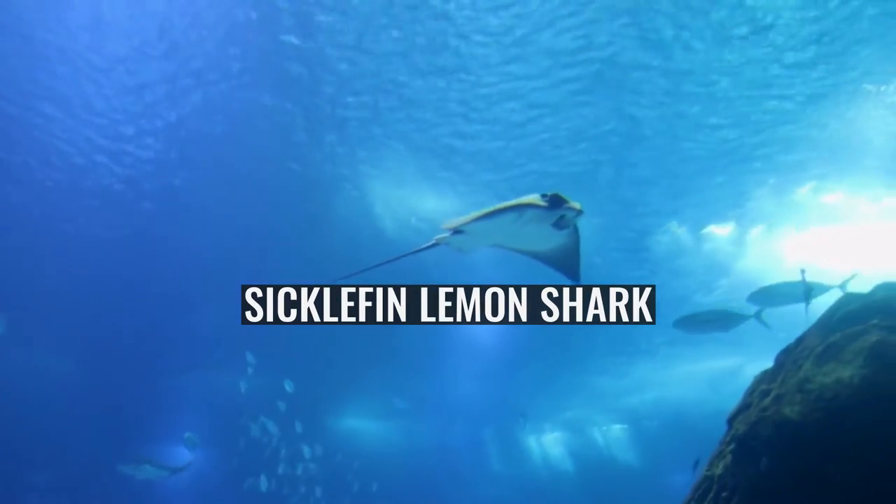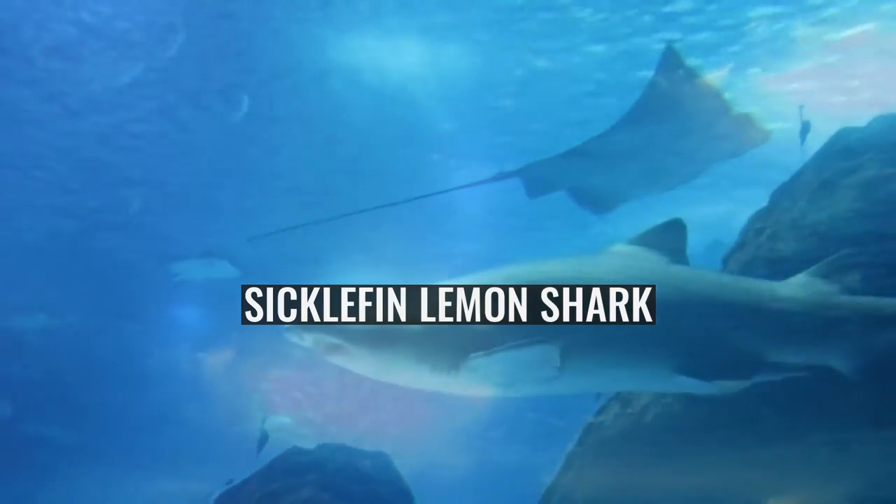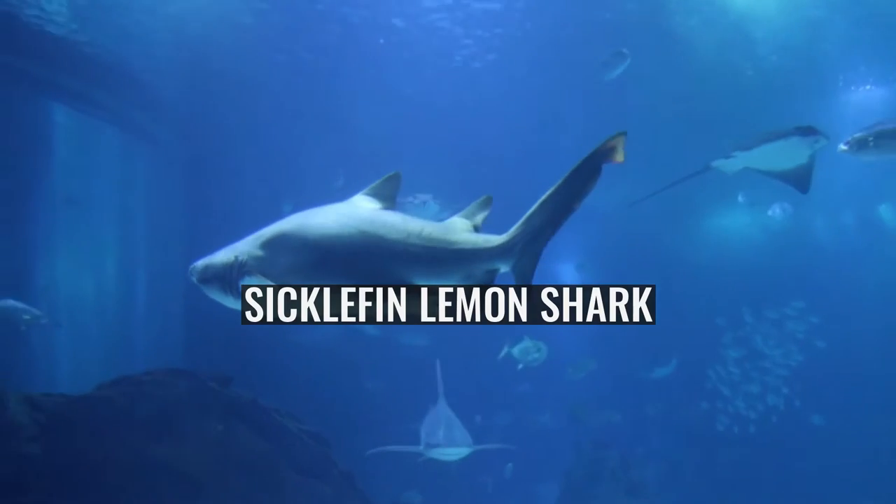The Sicklefin Lemon Shark, Negaprion acutidens, or sharktooth lemon shark, is a species of requiem shark belonging to the family Carcharhinidae, widely distributed in the tropical waters of the Indo-Pacific.